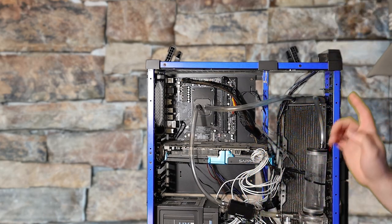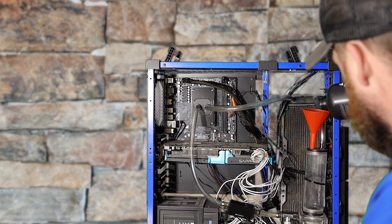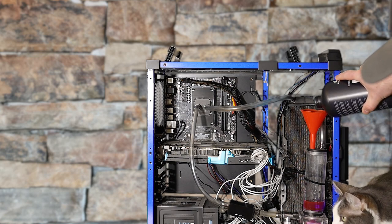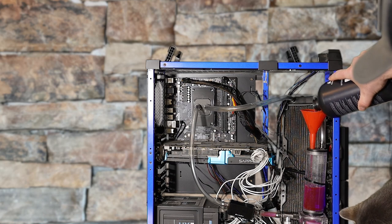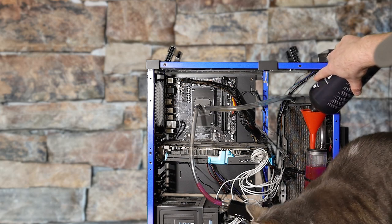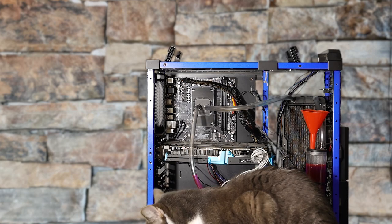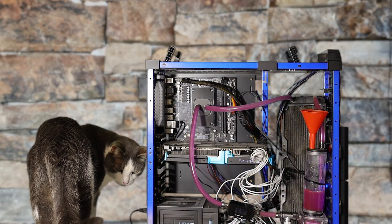Now we need to get some water in here. If you're newer to the channel, make sure you check out the video where I actually had this loop filled up with chocolate milk — I think everyone will find that equally entertaining and disgusting. No leaks so far! The cat's blocking the shot. It's a bit noisy.